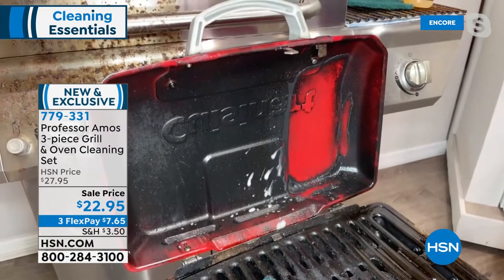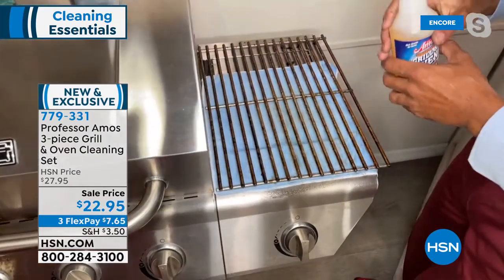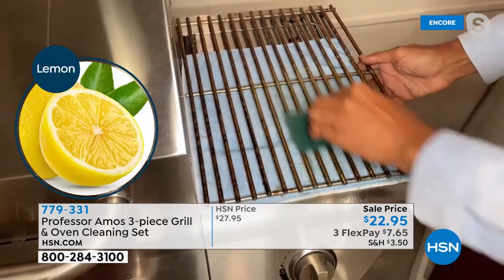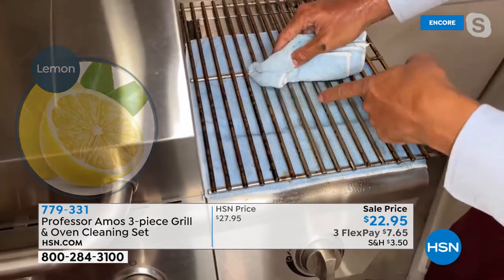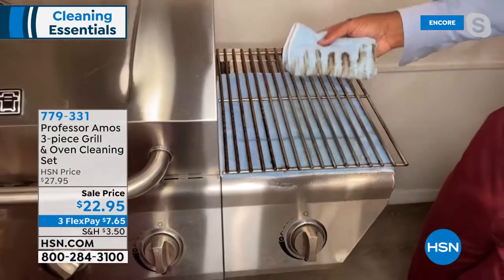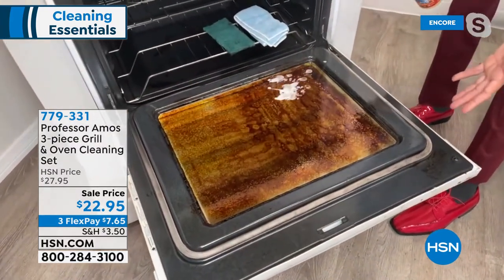A lot of people just live with grease build-up thinking it's impossible to clean. But when you have this proprietary formula, you don't have to. I sprayed it on to show you the spray mode, and I'm working the aggressive pad over that grate. You can use this to clean stainless steel, aluminum, Teflon and Teflon-coated cookware, baking sheets, muffin tins — just look at those professional results. I have a daughter at home who bakes and sometimes things get forgotten in the oven.